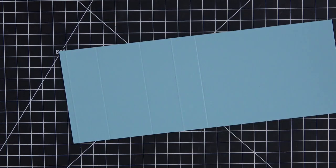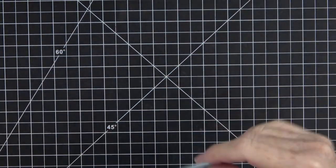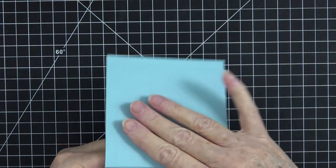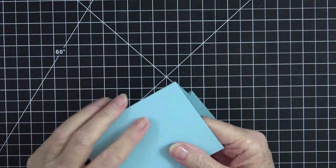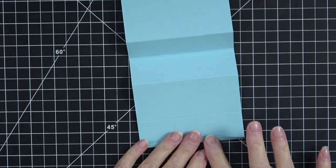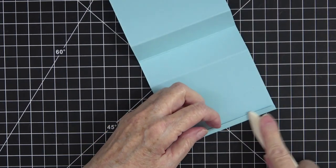Now flip it over. You still have the quarter inch here, but we're going to score in three more places. Score at one and a half, and then score right in half at five and a half. That's all we need to do with this piece. Now let's move the Simply Scored tool out of the way. We're going to fold our card - this one down, this one back and down, and then fold this little one up. Grab your bone folder and give it a good crease.